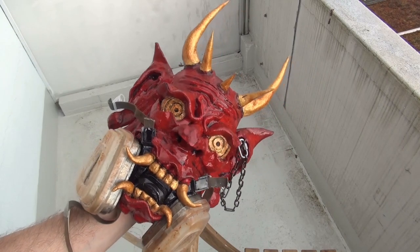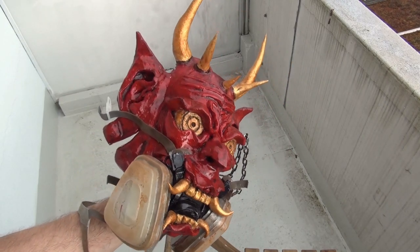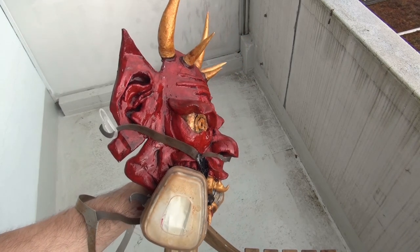Hello guys, today I'm gonna show you how I did this Hania mask with a broken dust mask.